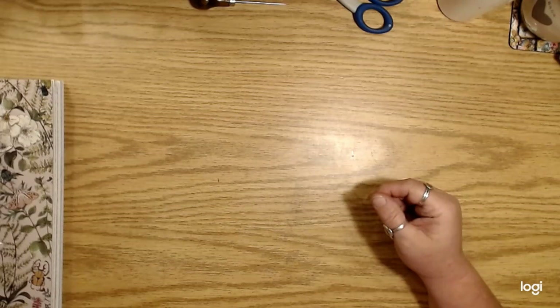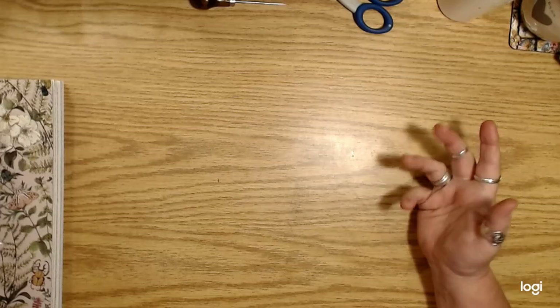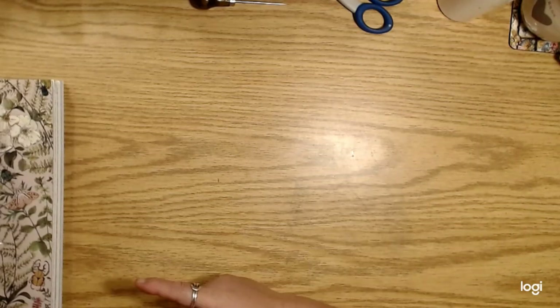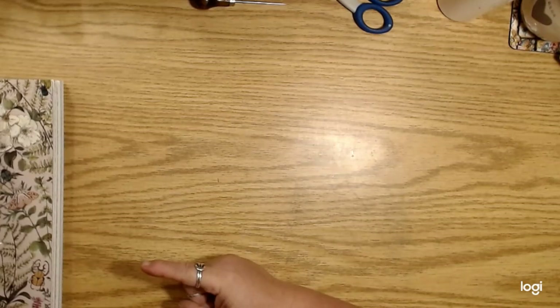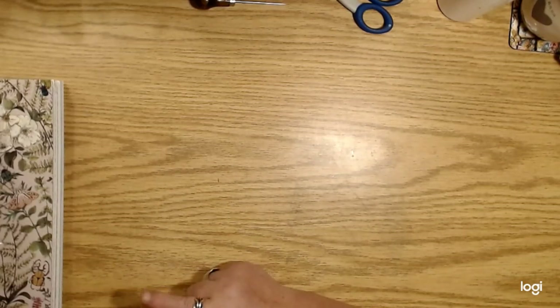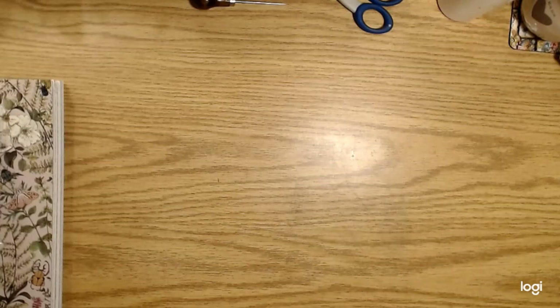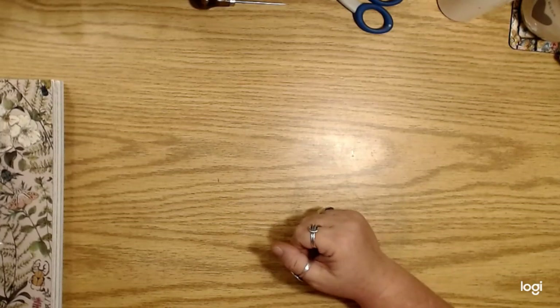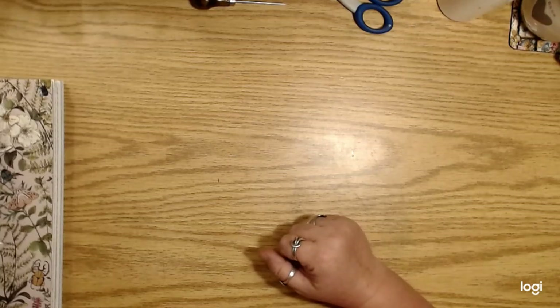I'm wrapping up these journals. I got a little bit of happy mail I wanted to show you guys first, and I promised I would show you the rest of the Craft Consortium paper that I ordered off of Amazon. Let's look at the paper first.